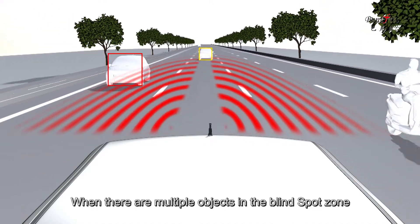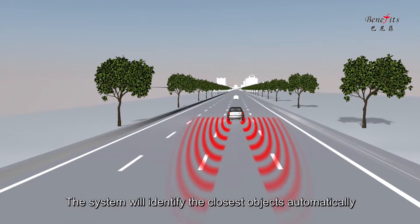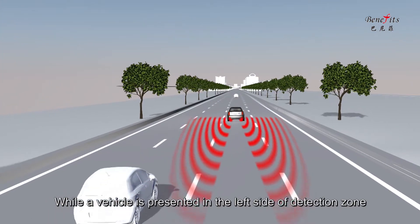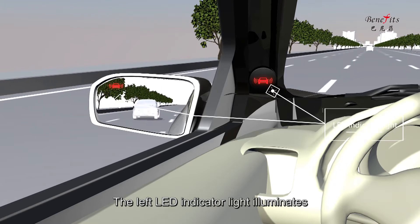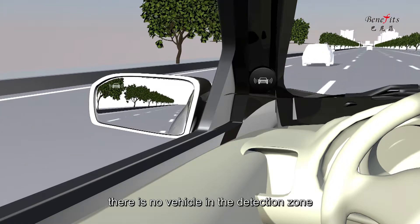When there are multiple objects in the blind spot zone, the system will identify the closest object automatically. While a vehicle is present in the left side of the detection zone, the left LED indicator light illuminates. As soon as the LED indicator light turns off, there is no vehicle in the detection zone.